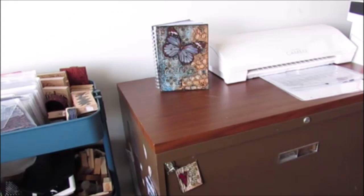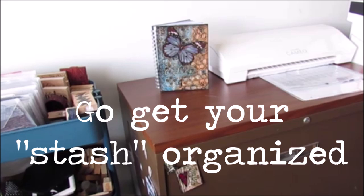So that's my stash organizer. I hope you enjoyed this and you found some helpful hints and tips. Give me a thumbs up, give me a comment below, give me an organization tip. Now go get your stash organized!